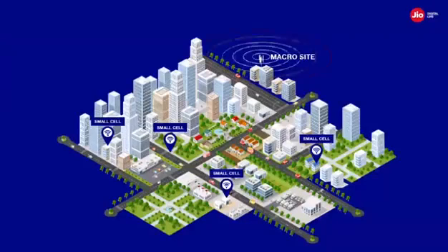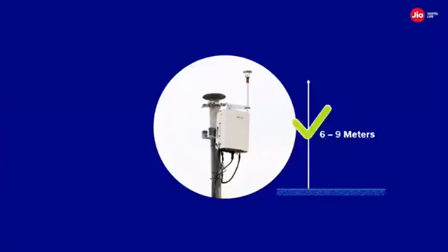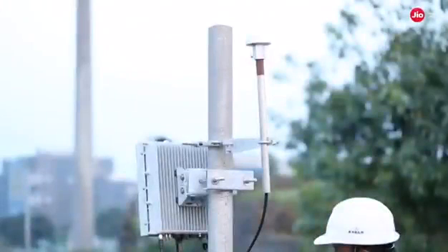The outdoor small cell should be planned and directed in the fringe area of a congested eNodeB sector in order to increase indoor coverage and throughput. Outdoor small cells can be mounted on a rooftop pole, wall, or parapet and should be installed at a height of six to nine meters above ground level. The height needs to be verified from the planning data before proceeding with the installation. This video will give you an overview of outdoor small cell deployment and the key tasks and steps associated with its installation.